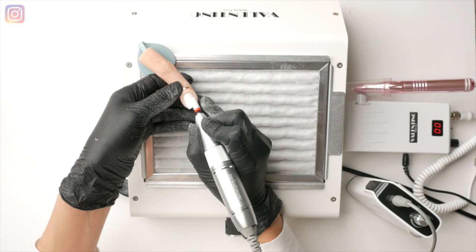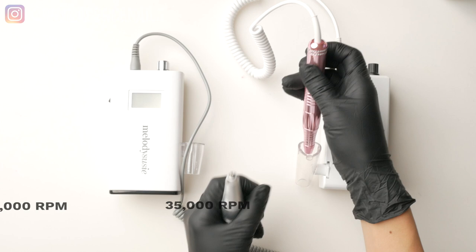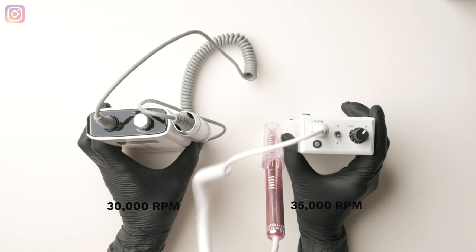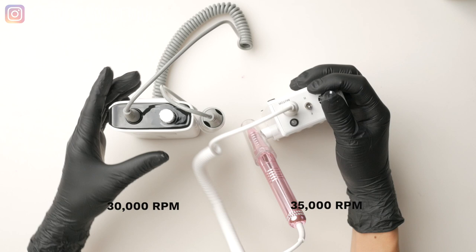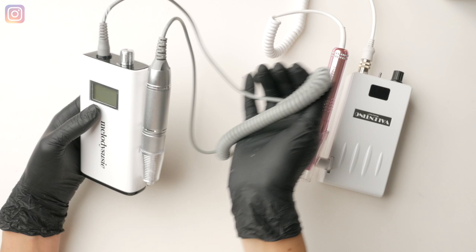Power-wise, the Valentino goes up to 35,000 RPMs. If you're removing or sanding down product, you want to work at that high RPM. The Scamander, however, goes only up to 30,000 RPMs, which is not bad for a rookie e-file. I did notice that I needed to apply a significant amount of pressure with the Scamander to remove product. I don't know if that extra 5,000 RPMs from the V unit is what makes the difference — with the Valentino, I only need to use light pressure.